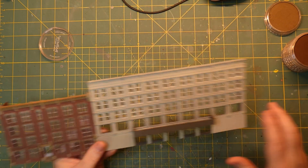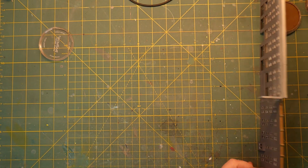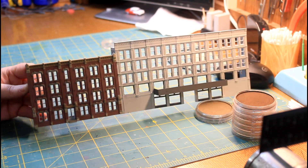That gives us a pretty good look as to how this is going to weather for the brick side anyway, and I think that's just pretty much what we're looking for.